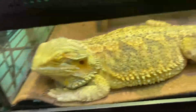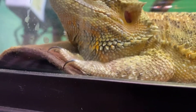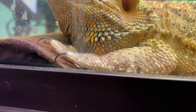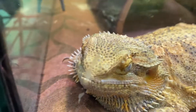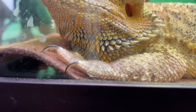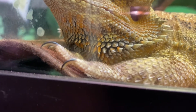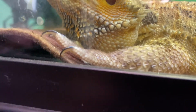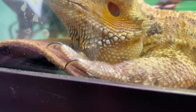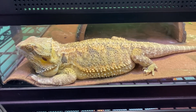All right, guys, so I think I'm going to film my first time cutting my baby's nails. So as you can see, his nails are pretty long. What I'm going to do is — do you see that clear part of the nail underneath? I'm not going to cut that. I'm going to cut the very tip of the nail. This is my first time, so you guys are going to get to see that with me. Let's see how this goes.